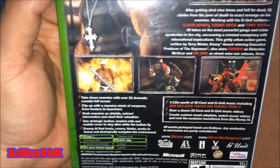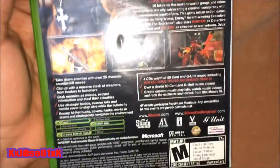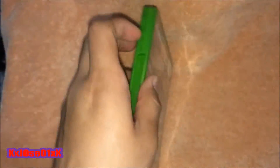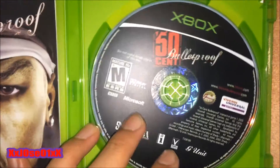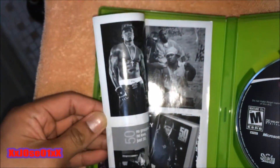Let me show you a couple of screenshots on there. I'll open it up and show you the game disc and the manual booklet as well.